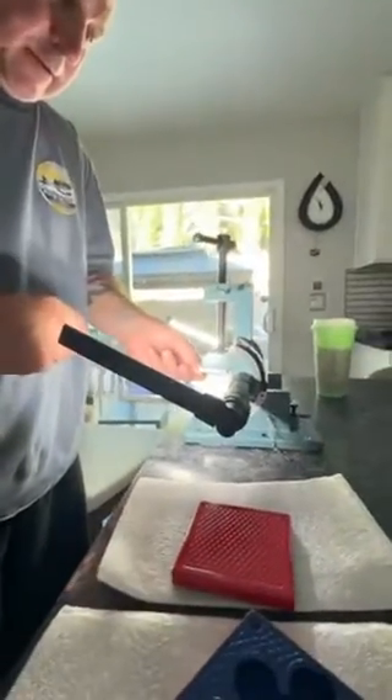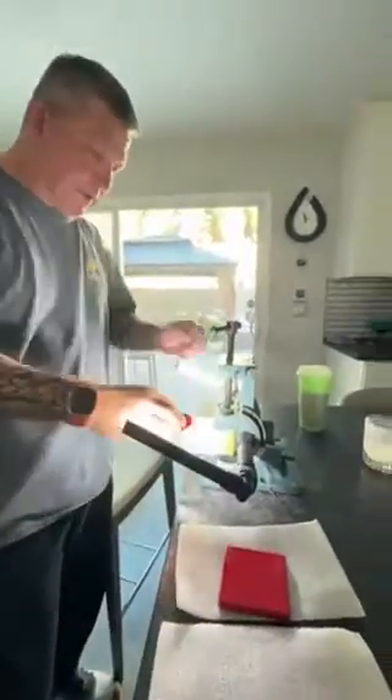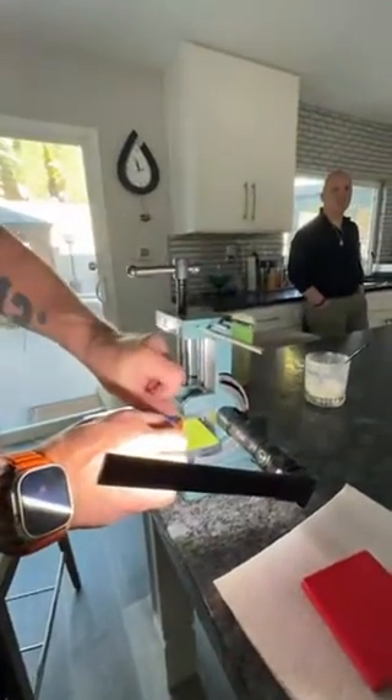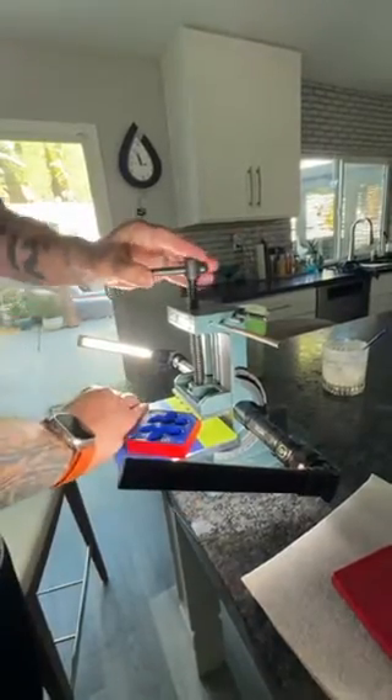I'm putting the magnets on. It's very important to get all these going in the same direction. If you mess this up by half a millimeter, it's a wrap — the whole thing is trash.